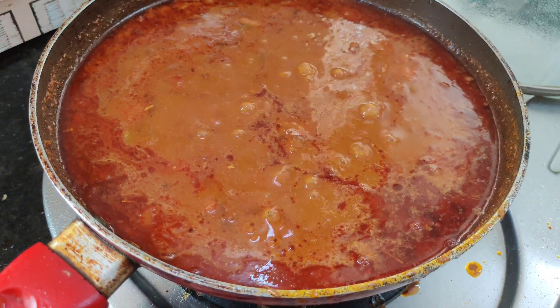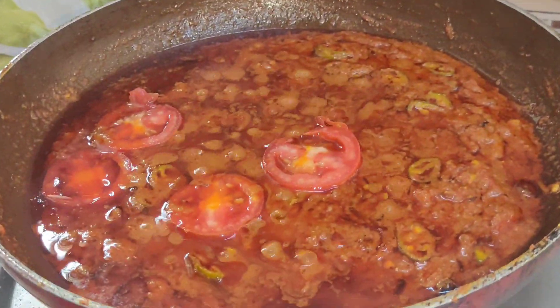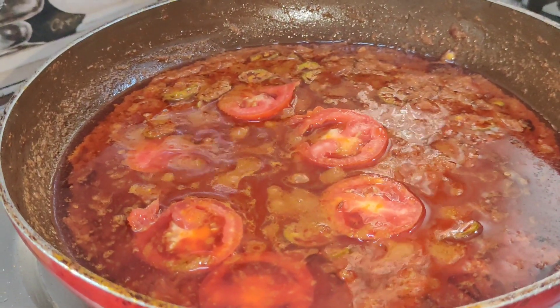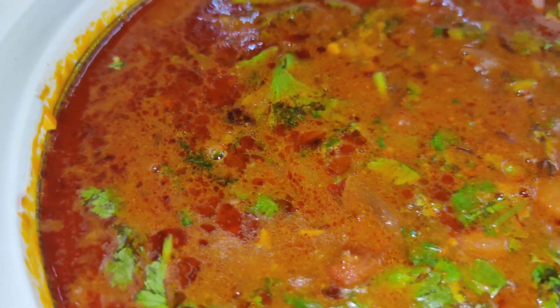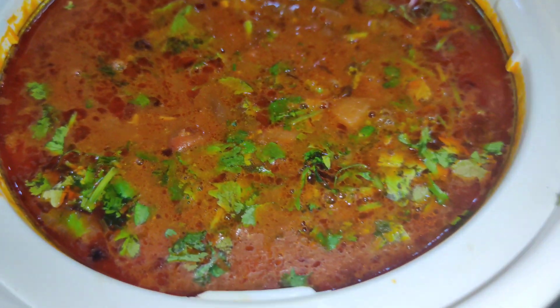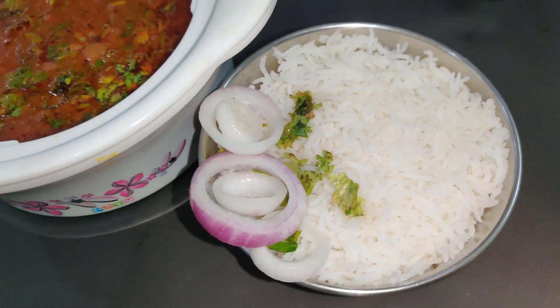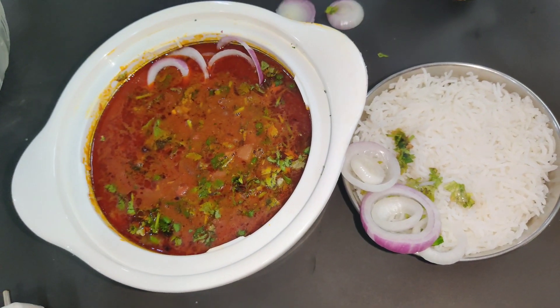अगर आपको इसमें authentic taste चाहिए तो मैंने इसमें थोड़े से टमाटर काट कर एड कर दिए हैं। जब आप इसे खाएंगे तो ये बहुत ही यम्मी लगेंगे। राजमा को ग्रेवी में एड करके राजमा बिल्कुल रेडी हो चुके हैं — इन्हें चावलों के साथ परोसें। फ्रेंड्स, आपको ये रेसिपी कैसी लगी कमेंट बॉक्स में जरूर बताइएगा।